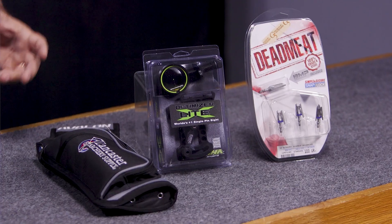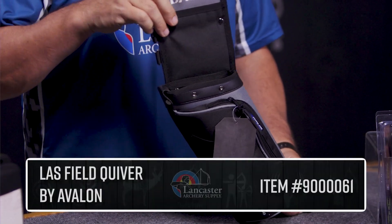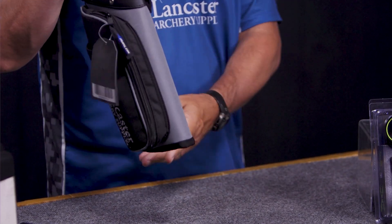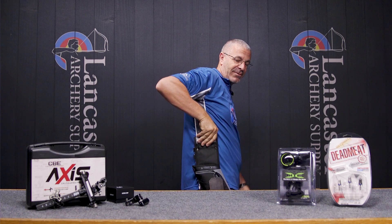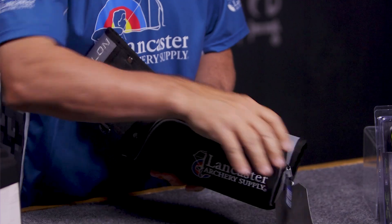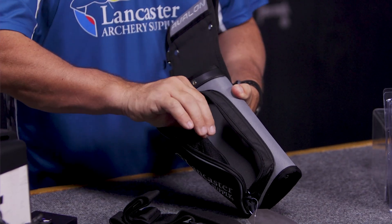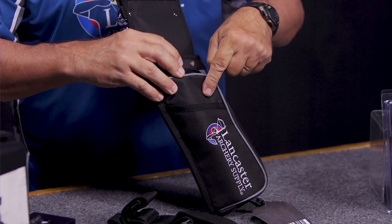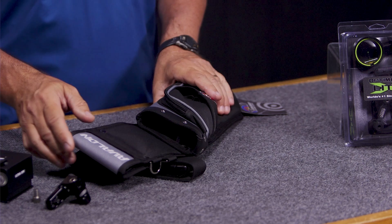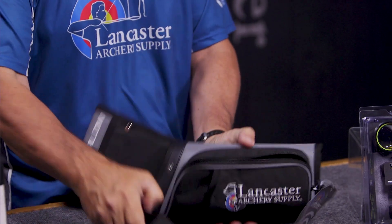Now let's jump over to the other side of the table where we've got some special deals for the month of July only — there's a whole list on our website. First up, we have the Avalon Lancaster Archery Supply Field Quiver, at 25% off this month. It's a right-handed version that sits on your side with your arrows going backwards. It has three compartments for arrows, comes with a belt, a large compartment with interior pockets for tools, pens, and scorecards, an outside pocket, and slots for pens and pencils. Just a great simple field quiver for summertime use.